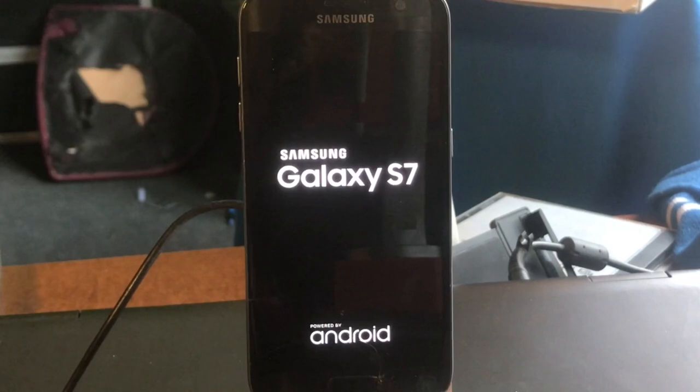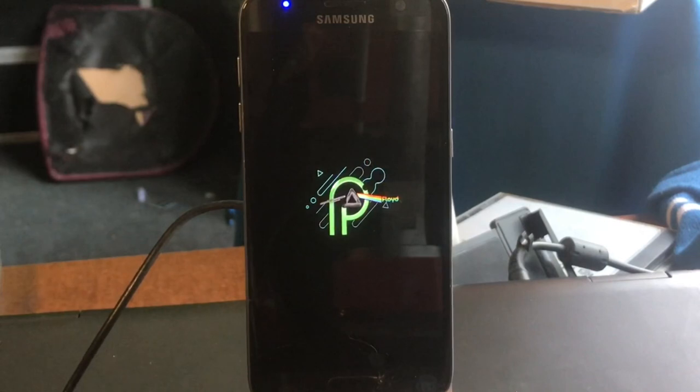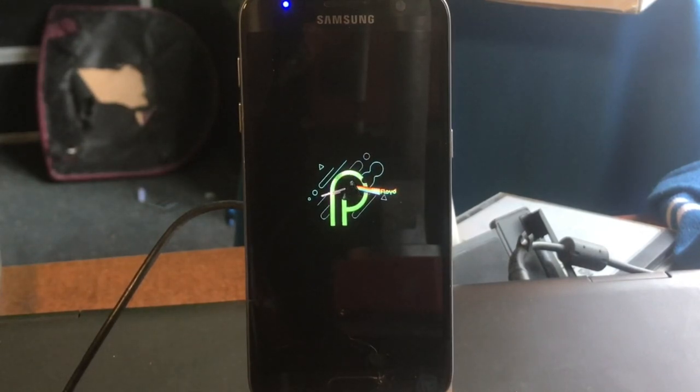I must let you know that the file download is kind of big. If you're gonna download from Google Drive, it's been downloading a whole lot of times already. Oh look at that — Pink Floyd! I love this boot animation.